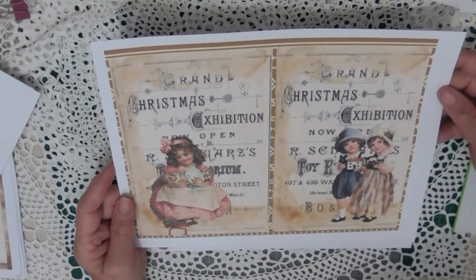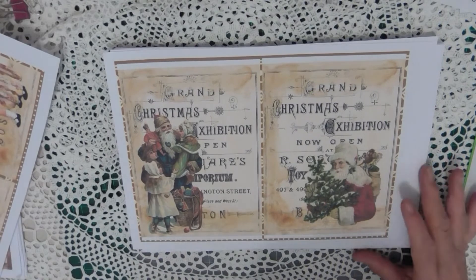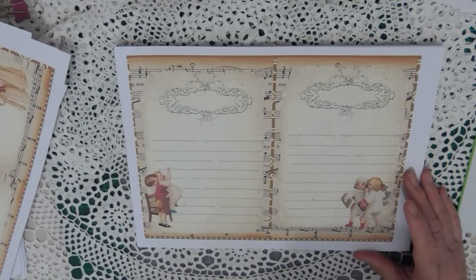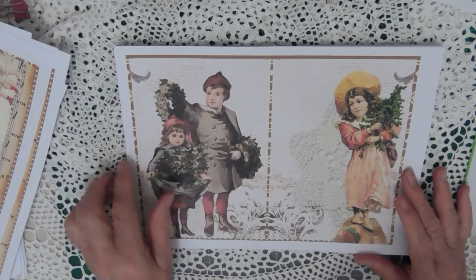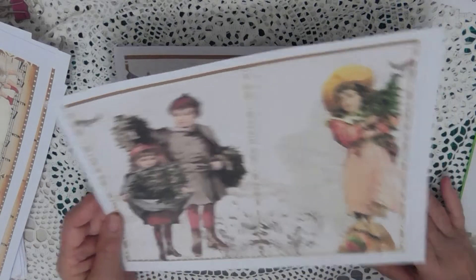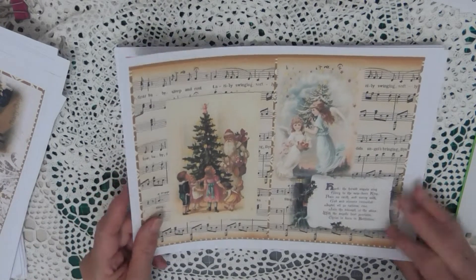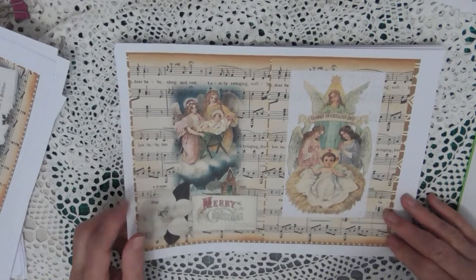These are the pages in Vintage Christmas. A few lines on this one — the others were plain. This is one of my favourite images; I've used that one a couple of times. I think they're beautiful young children, very vintage. There's a few Christmas trees and Father Christmases in this, but it's mostly vintage children. A few angels.